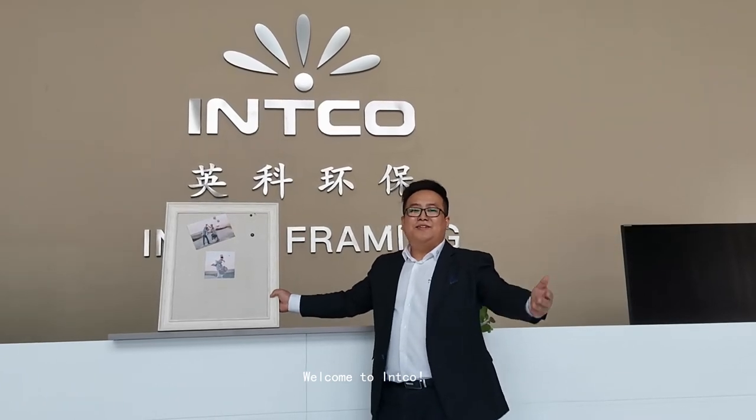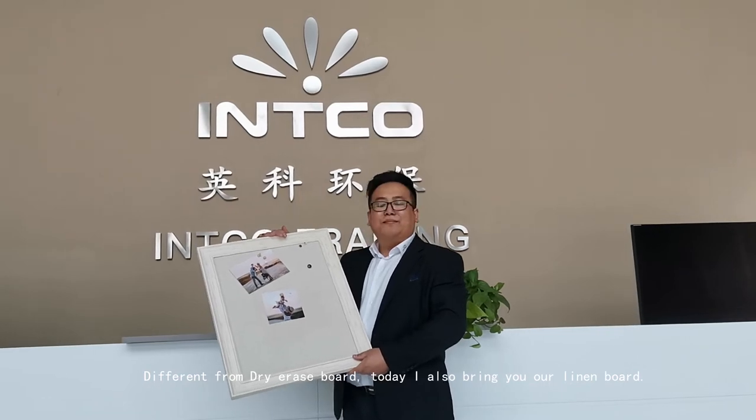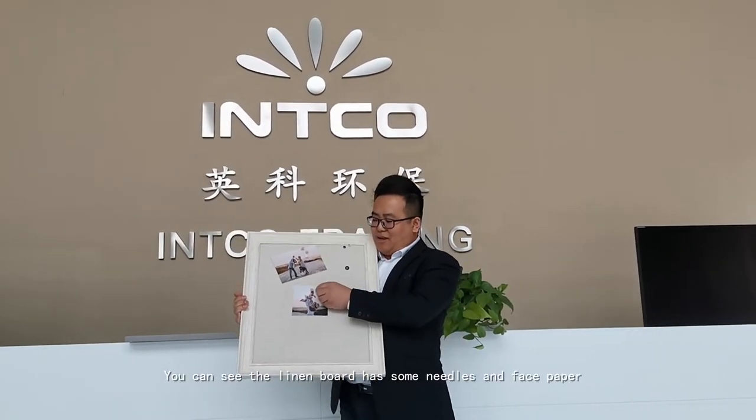Welcome to Inco. Different from dry spot, today I also bring our lending board. You can see the lending board has some needles and fix paper.